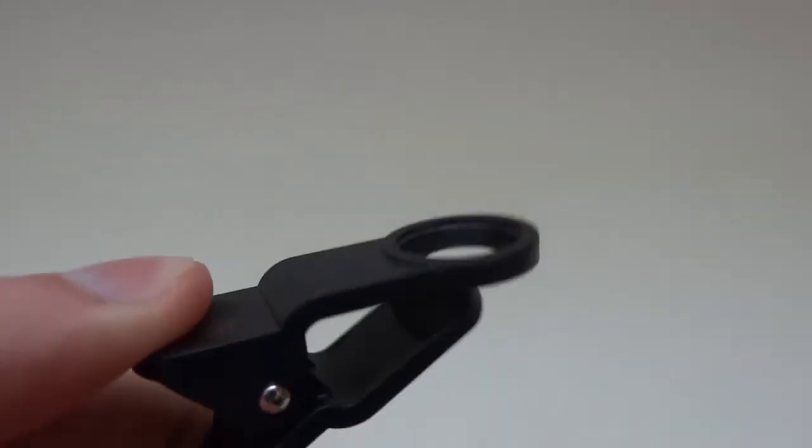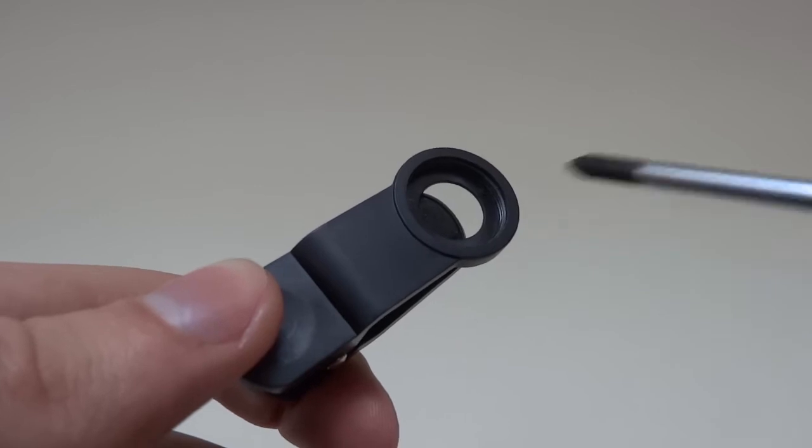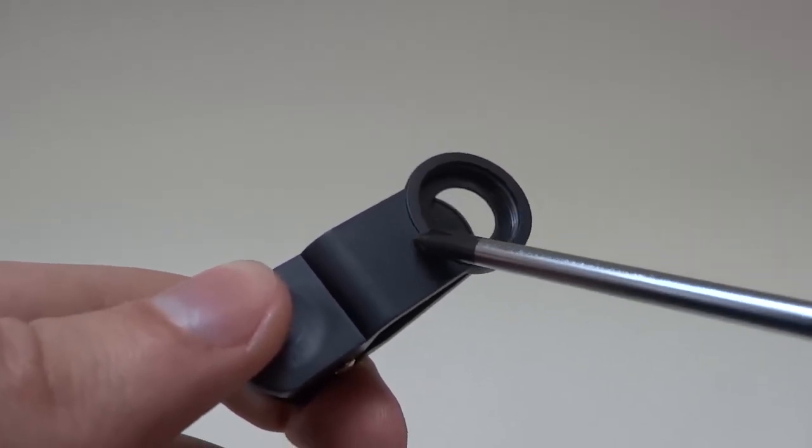Step 1. Take the lens holder and saw off all unnecessary pieces. Use your file tool to remove sharp edges.